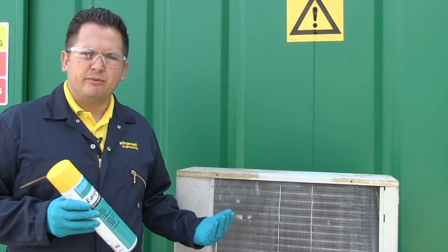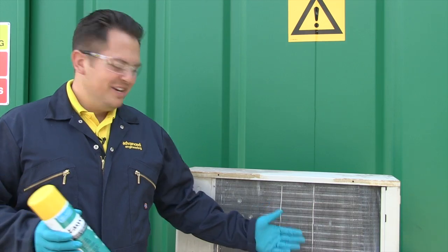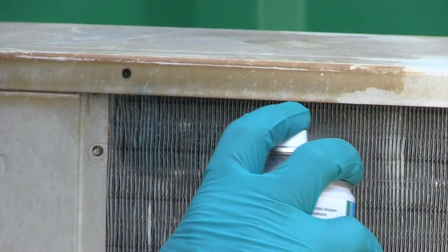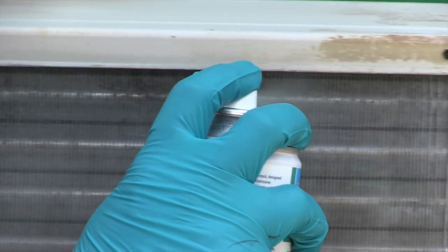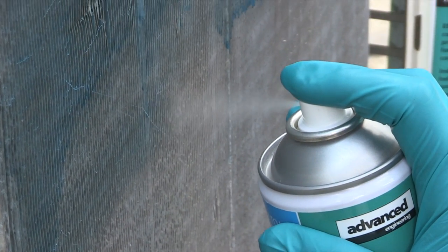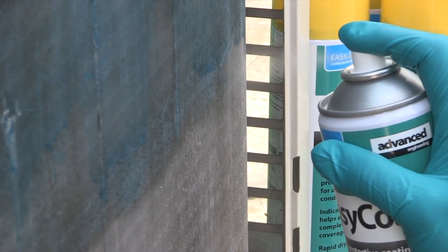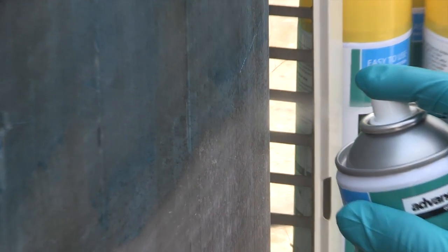I'm now going to spray the coil with EZ Coat, starting from left to right because I'm right-handed, and also top to bottom. Another great thing about EZ Coat is that it is rapid drying. It's also waterproof and oil resistant, which will ensure long-term protection of this coil on any air conditioning or refrigeration system.